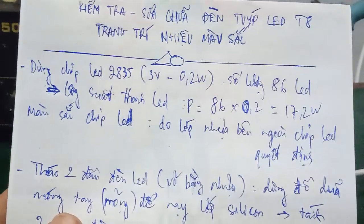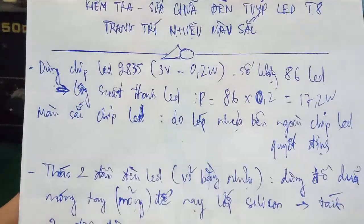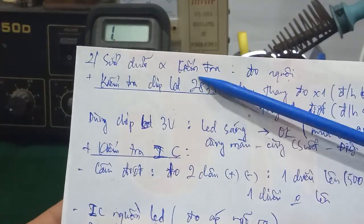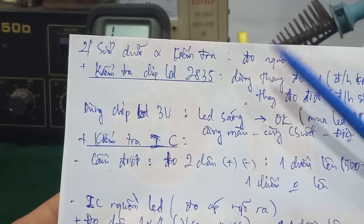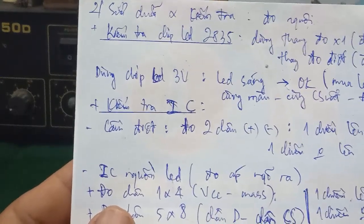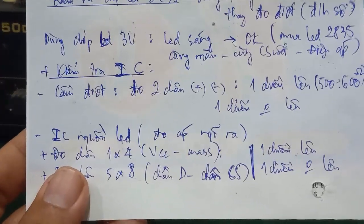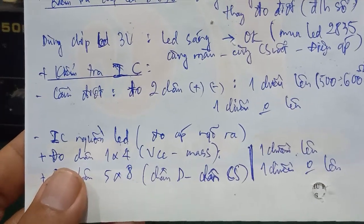In this video I have guided you through the repair and inspection of a T8 decorative LED lamp, including how to disassemble the lamp head, how to test and measure: first, the LED strip and chip LEDs in the 2835 strip; replacement procedures; and how to check the IC to determine if it is still good or faulty using cold resistance measurement of the pins. That concludes this video — if you have any questions, leave a comment below and I will support you. See you in the next video!